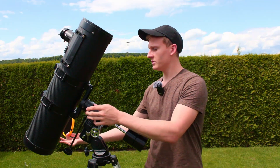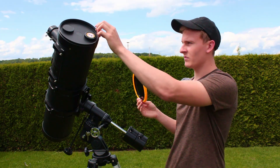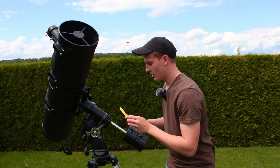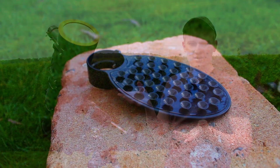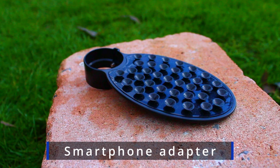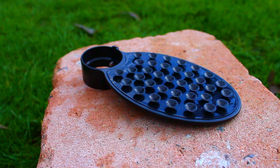I'd like to show you how to attach the solar filter, because we are going to photograph the sun later on. You just have to remove this piece, and then you can directly attach the solar filter to your telescope — and that's it. It's very easy to attach, and now we are already ready to capture and observe the sun. When observing the sun, always use the solar filter — that's very, very important.